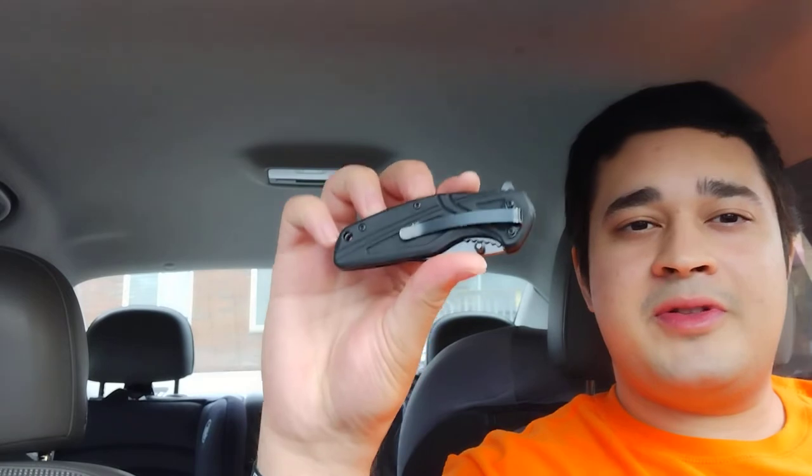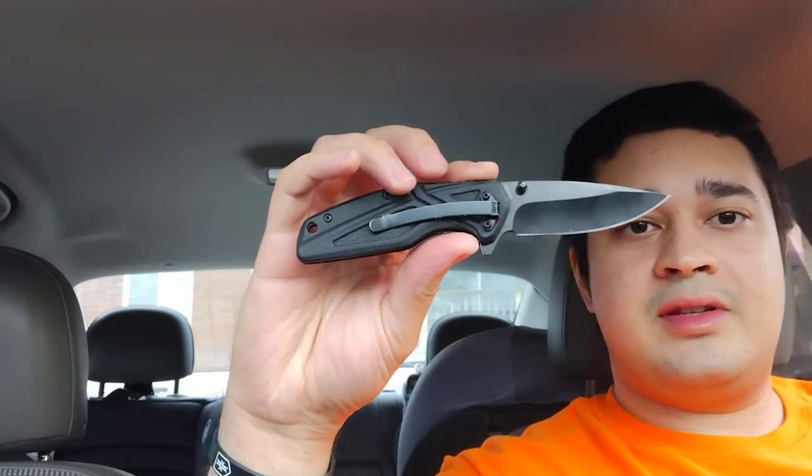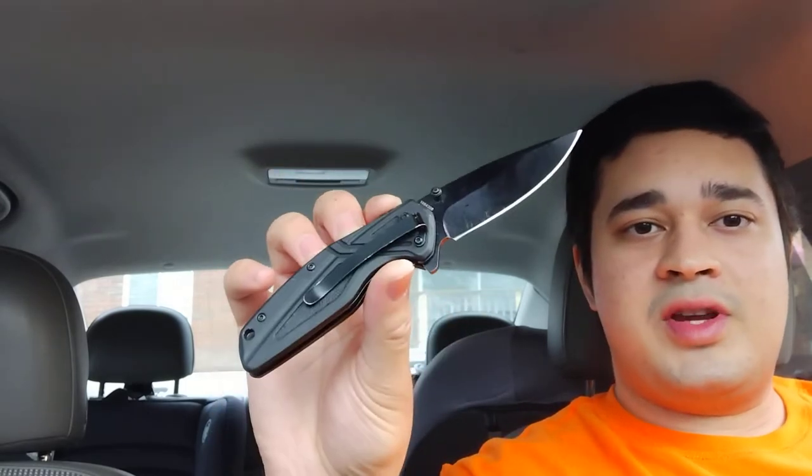Hi guys, welcome to the video. Today we're going to be talking about the Smith & Wesson 1101 Pocket Knife. I highly recommend carrying pocket knives — they're great tools for self-defense, those life or death situations.